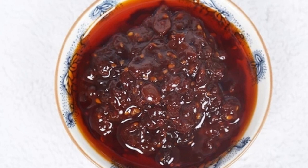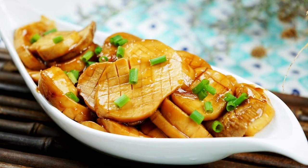Tips: 1. Douban sauce has a salty taste, so no need to add extra salt. 2. For those who like sesame aroma, add a little pepper in the last step.